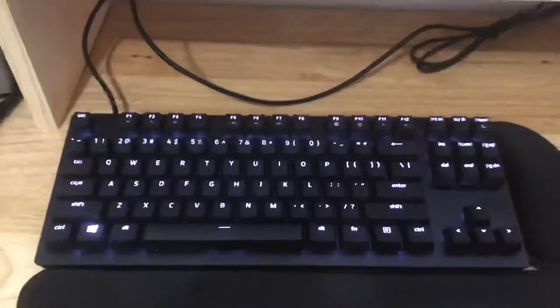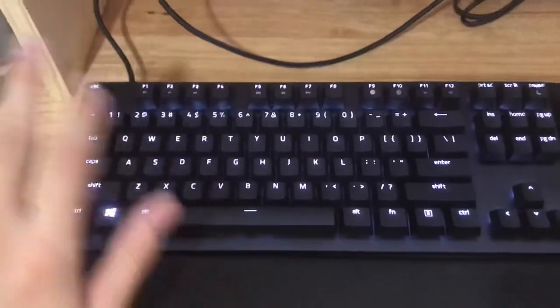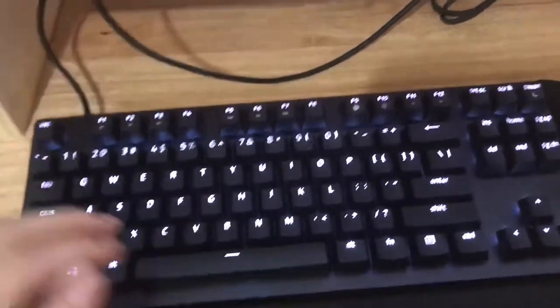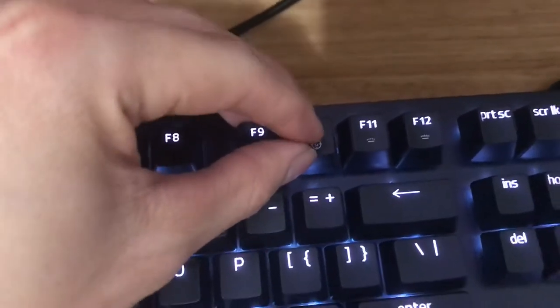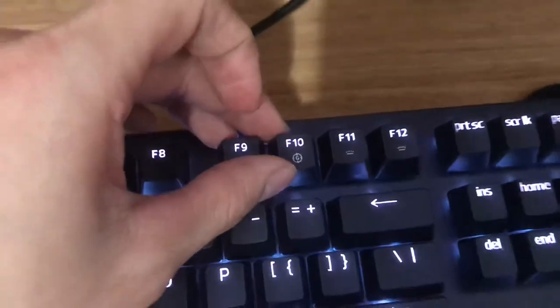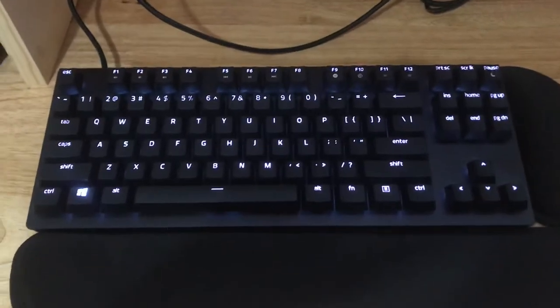Another big thing — the lighting is horrible. Some of the keys aren't even lit up right. Like this 10-key zero is missing on my end, but you can see it on camera for some strange reason. Overall though, this is the best gaming keyboard, period.